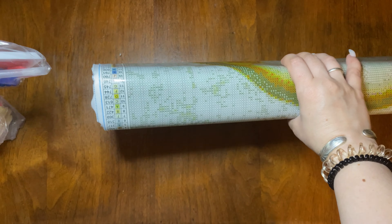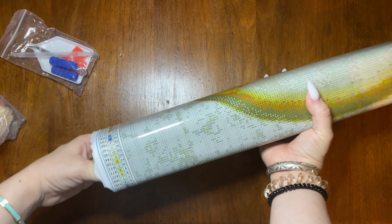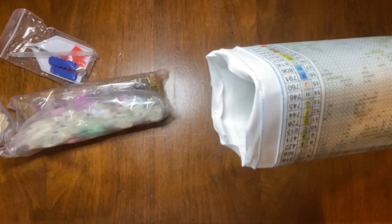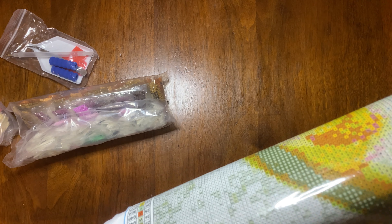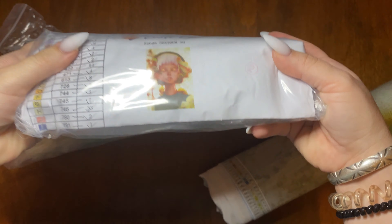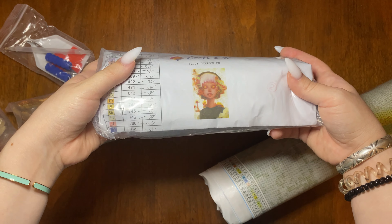There's one bag of drills, a toolkit, more drills, and I think there's one more — yep. Look at the picture. Beautiful, beautiful.